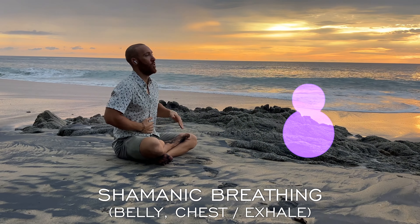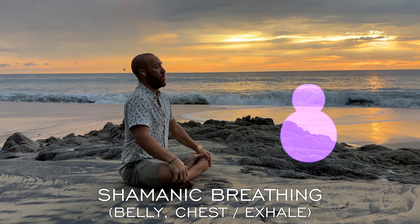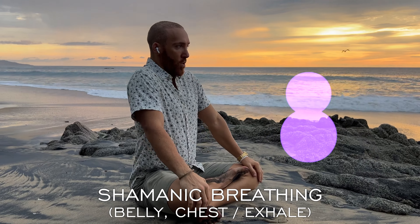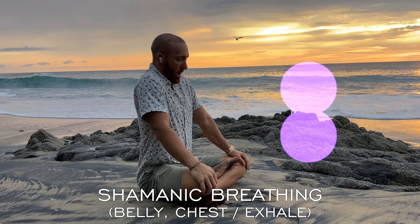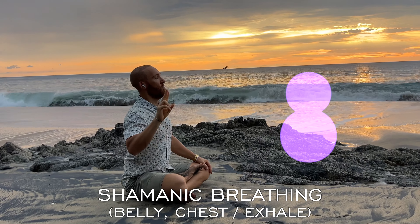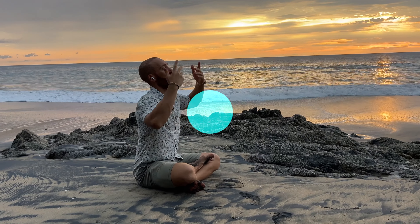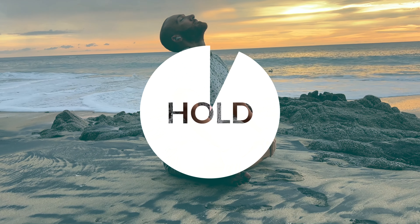Shamanic breathing. 5, 4, 3, 2, 1 — take a full breath in and hold.